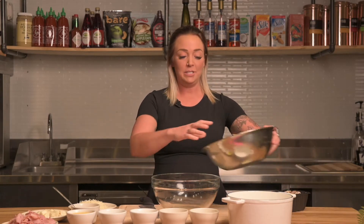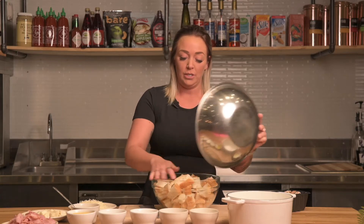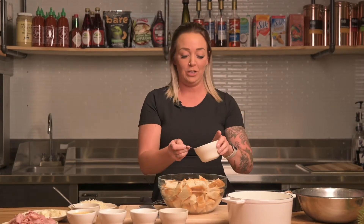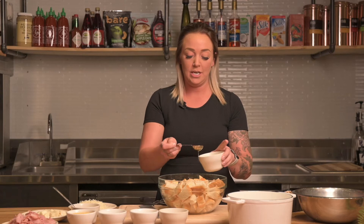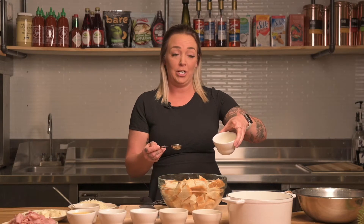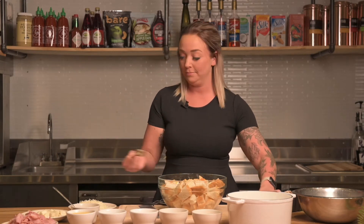First we're going to be using six cups of croissants. Put those right into our big bowl here. Then we'll be using two tablespoons of olive oil — drizzle everything right on top. Then we have two tablespoons of melted butter. Just add it right in.